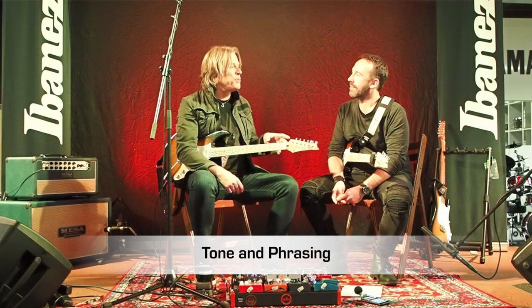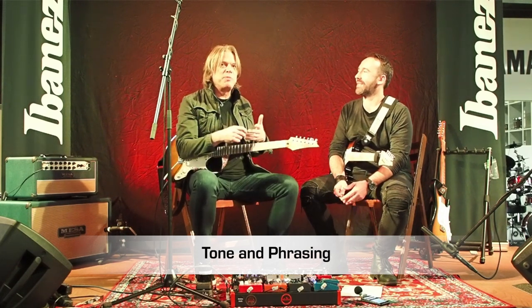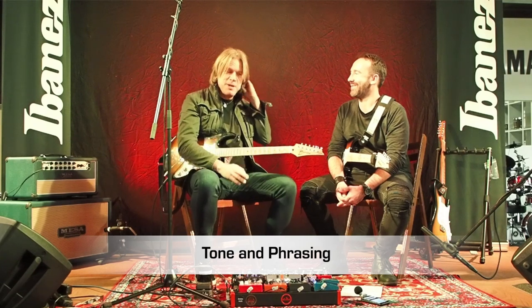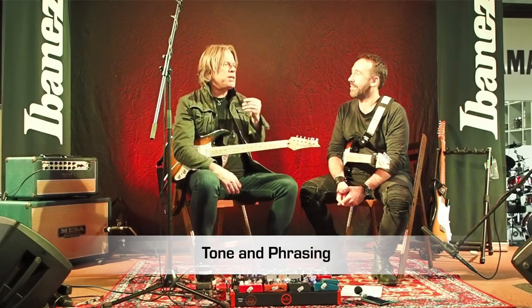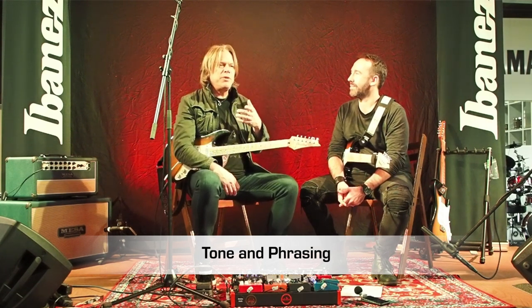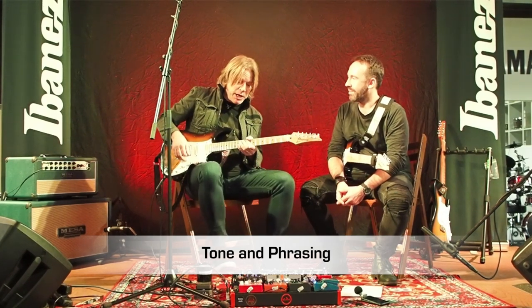The first time I saw Mike Stern was on Saturday Night Live — he was with Miles Davis in 1982. It was an epiphany seeing Mike for the first time. But so much of the vibrato is going to be about who you're listening to. If you're listening to Albert King, Stevie Ray, or Hendrix, there are ways of starting to try to emulate that.